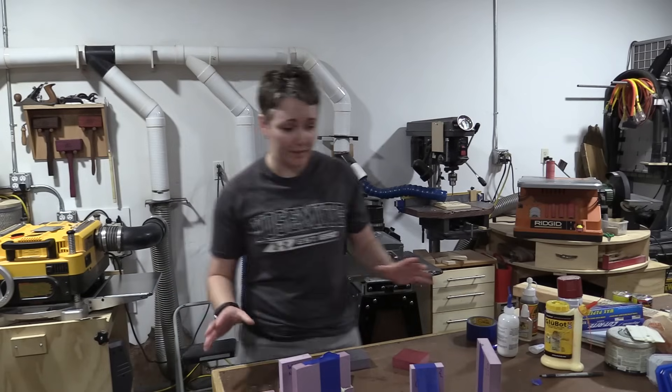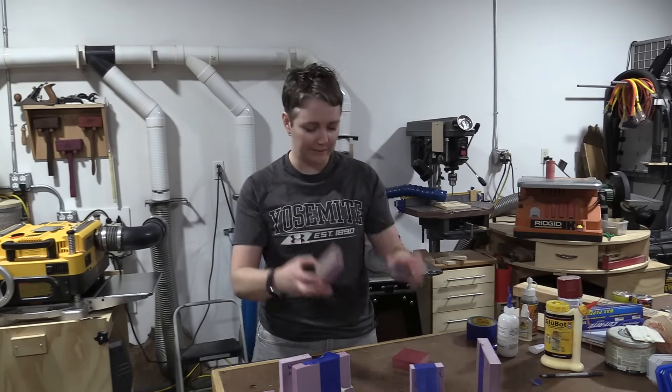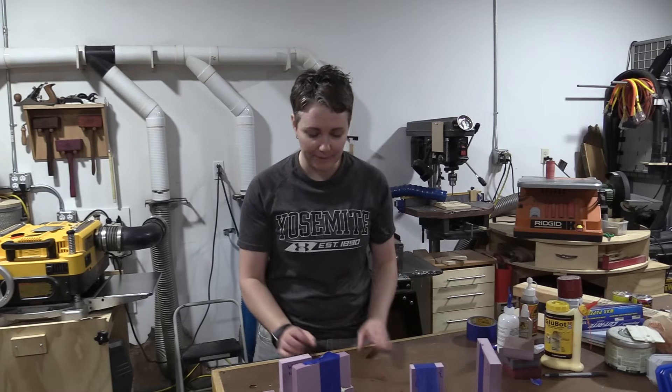I let everything sit for 48 hours. These are just some of the spray-painted pieces, so you can see how the paint kind of ate away at the foam.